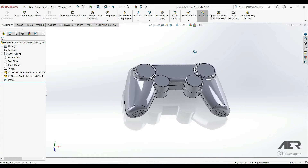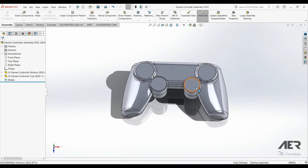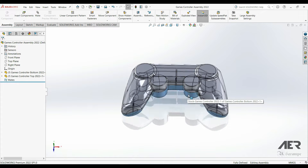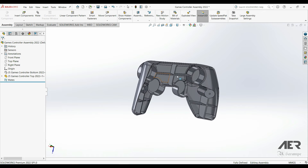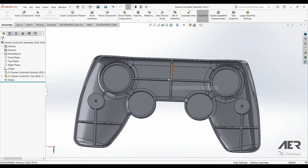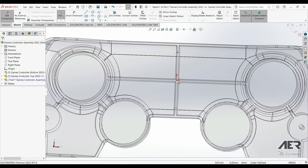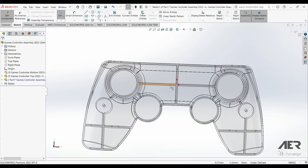Welcome back to our channel. We now have an assembly with two halves of the controller, with holes and ribs, so we are now ready to add the PCB. I'm going to hide that back part by hovering over it and pressing the Tab key, then spin around and insert a new part by going to Assembly > Insert Components > New Part. We have to choose a face or plane to start the new part, so I'm going to choose the inside face of the area that we cut out for the PCB.